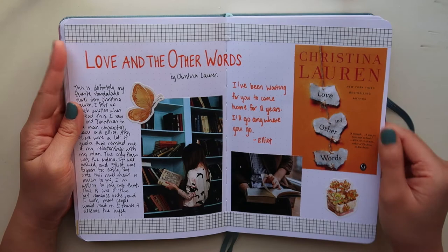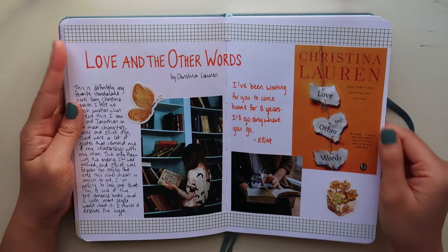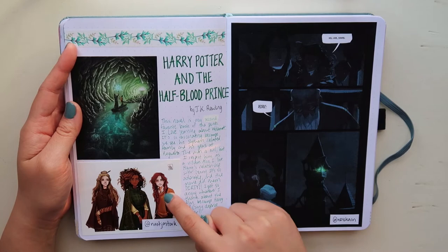This is a spread for Harry Potter and the Half-Blood Prince. The sticker from Redbubble features Luna, Hermione, and Ginny. As you can see, this depicts a certain scene from the book at the end of that one chapter.